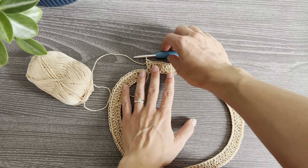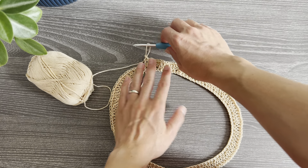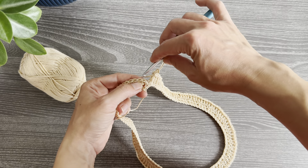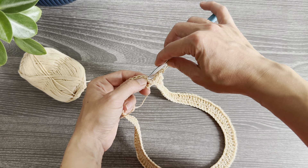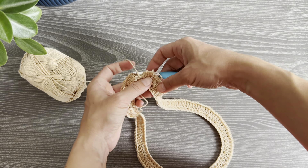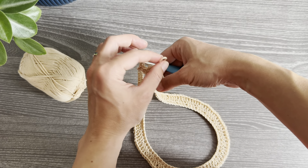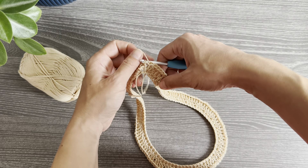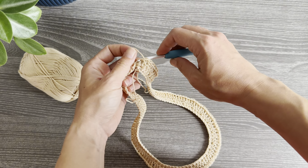Now we will close the round with an invisible slip stitch. Remove the hook from the working loop, insert the hook from back to front into that first stitch, grab the working loop, and pass it through that first stitch.